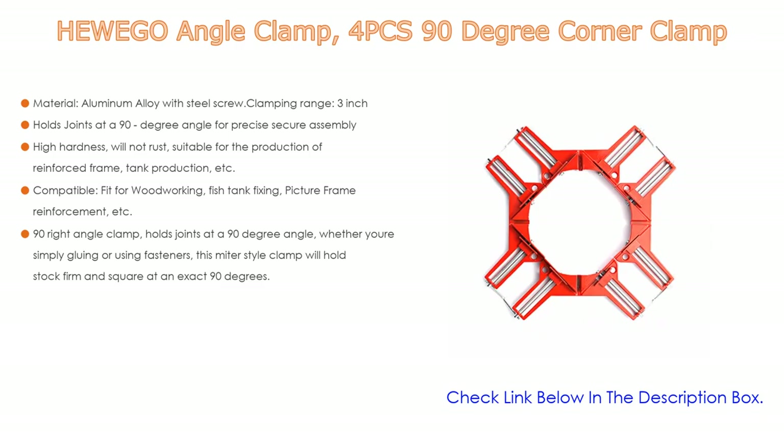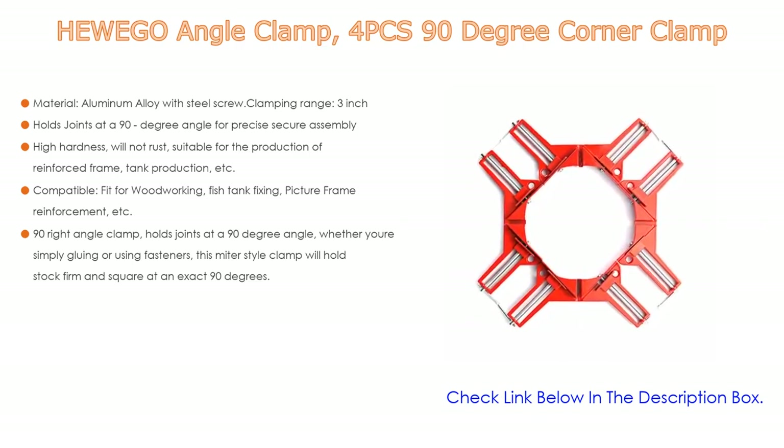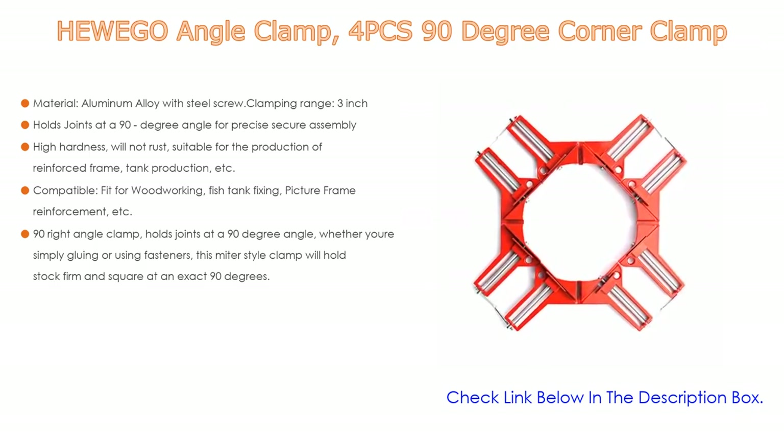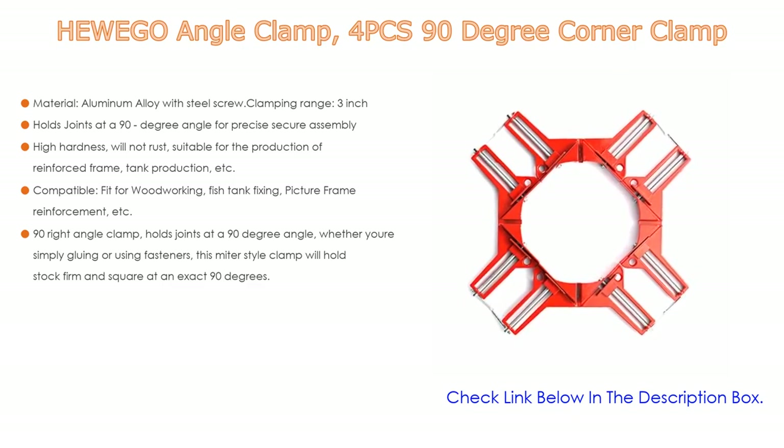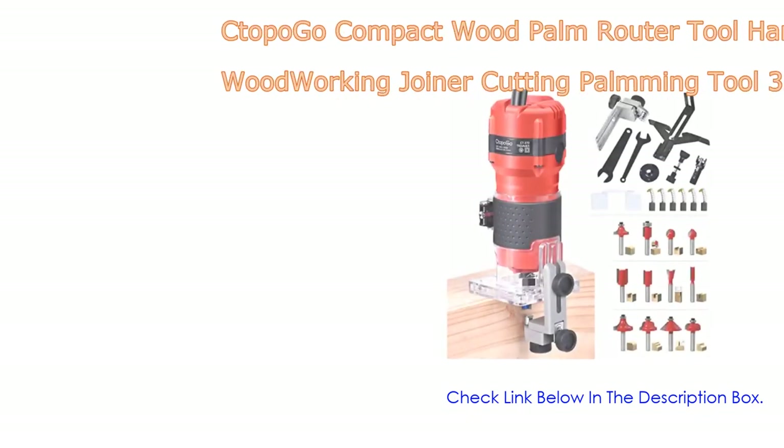Its high hardness means it will not rust, making it suitable for the production of reinforced frames, tank production, and more. It is compatible with woodworking, fish tank fixing, picture frame reinforcement, and similar tasks. This miter-style clamp holds stock firm and square at an exact 90 degrees, whether you're gluing or using fasteners.